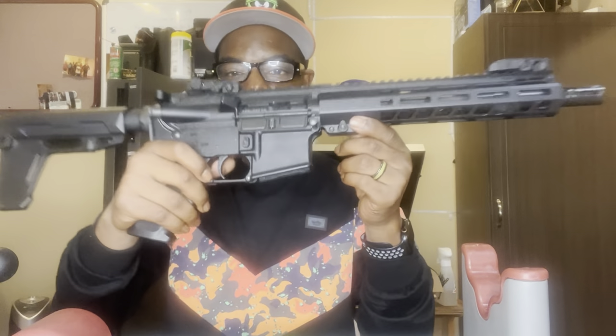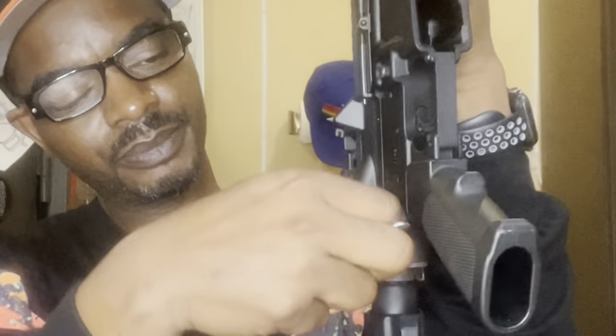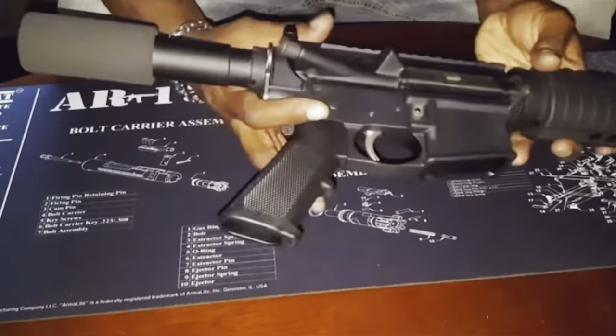Once you pop that first pin out, you know the rest. Push your second pin out — it comes out like this. Pop that pin out, and once you do that the pin basically comes apart. You have your 80% lower and your barrel. One of the great things about the AR-15 is it doesn't take a lot to break this gun down and clean — just two pops of two pins.